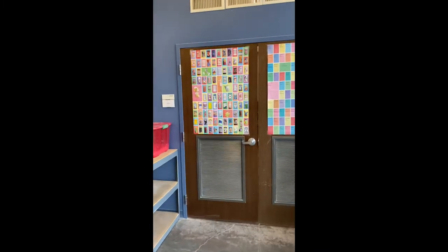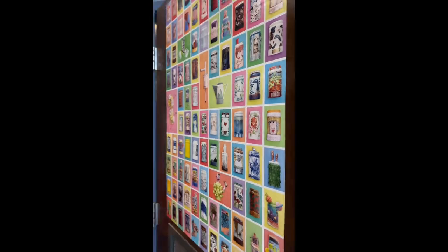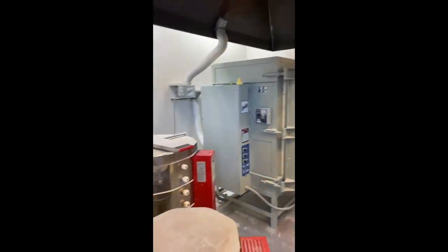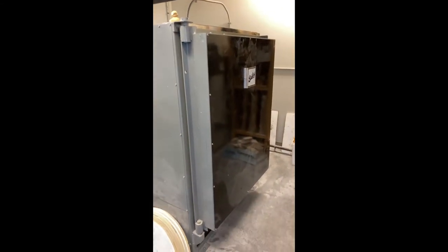Moving to the west through those double doors, this is the kiln room. In the kiln room we have three electric kilns, as you can see to the left — two small ones and one larger one — and to the right we have a gas kiln.